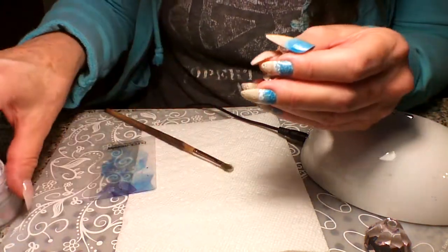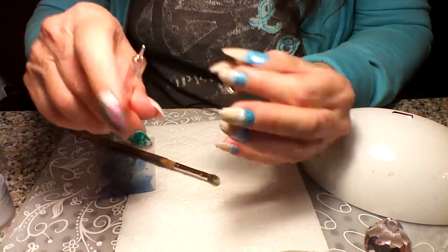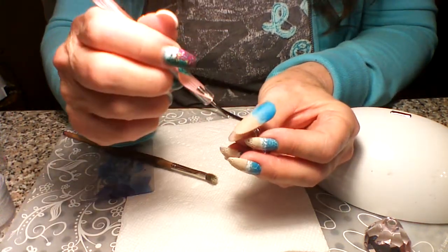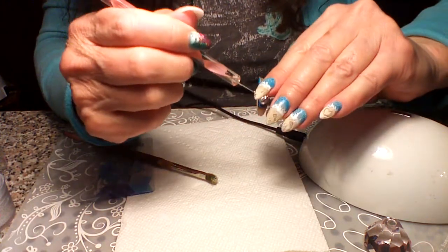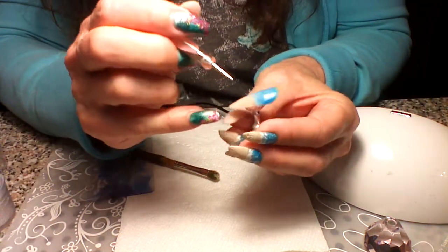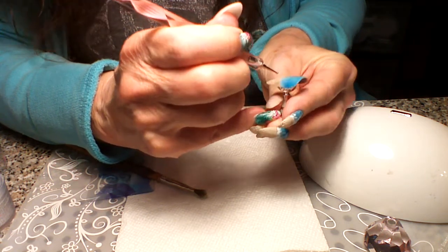We can't set it before we write in it. So I'm going to use the smallest end of my dotting tool — the smallest dotting tool you have — and I'm going to do the footprints. You could do hearts, little paw prints if you have a little dog, your initials, your boyfriend's or husband's — but I'm going to do footprints.